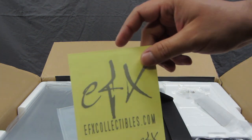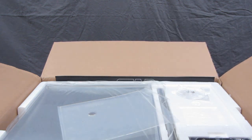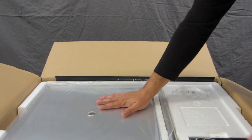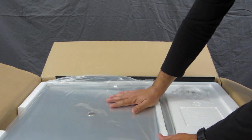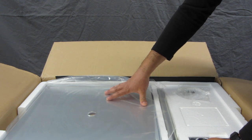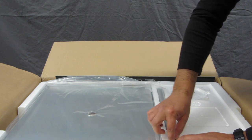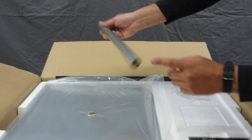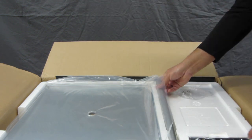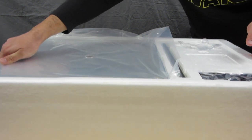We also get an EFX postcard to register the product, which I'll do as soon as I can, and some nice EFX stickers for folders or wherever you want them. Now here's the base used for this helmet. It's a large piece of wood with a brushed metal effect and a nice plexiglass top. In the middle there's a bar that screws on for the display that holds the Darth Vader helmet in place, plus a little plaque holder, which is pretty cool.